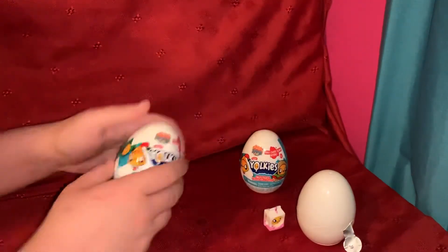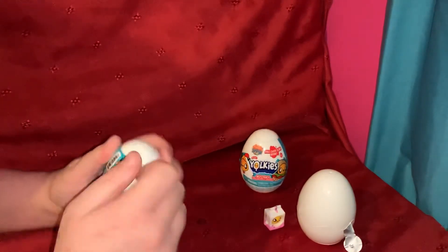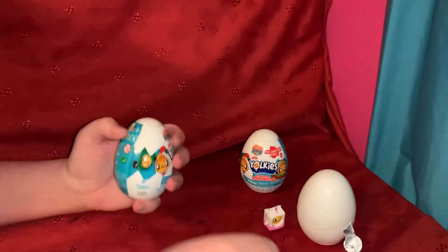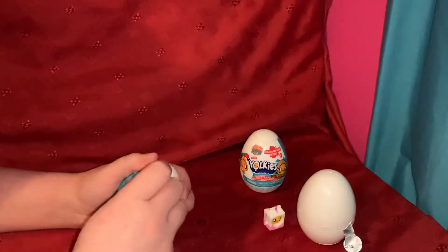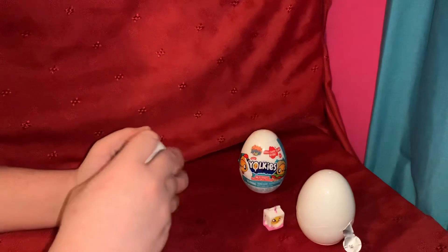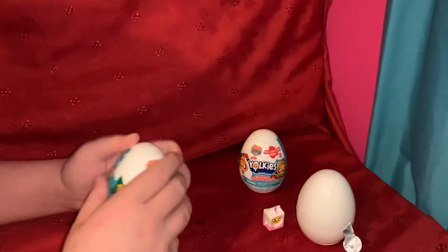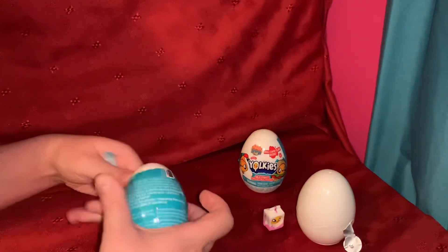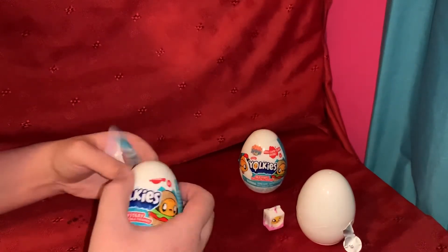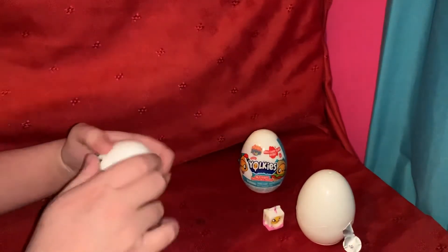Moving on to the next one. We don't really need to open the egg separately, which is weird. I actually thought the figures would be bigger, but they're quite cute like this.